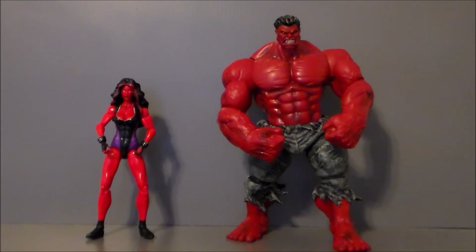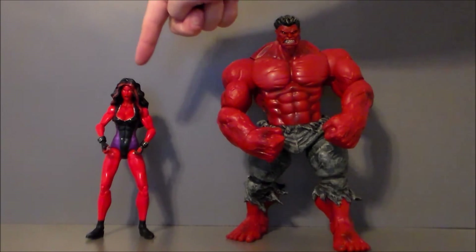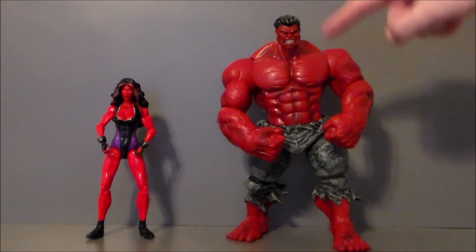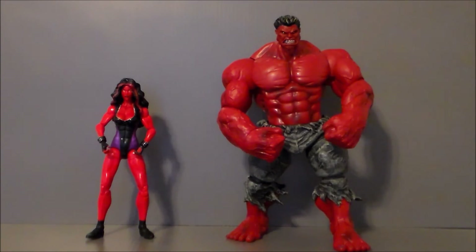Finally here we have the Red She-Hulk with the Red Hulk and they look really really good together. I think she's a little bit too small in comparison but it balances out when she sits with the other figures. She's a very bright red where he's kind of a darker red, which is interesting — these were of course produced very far apart. They still look good together, both very comic-booky. Of course she is Betty Ross and this is General Thunderbolt Ross — both of them Red Hulking out. I really love that concept. Hopefully we get an updated version — I wouldn't mind a repaint or retool with the full black leather outfit versus this purple and black spandex.